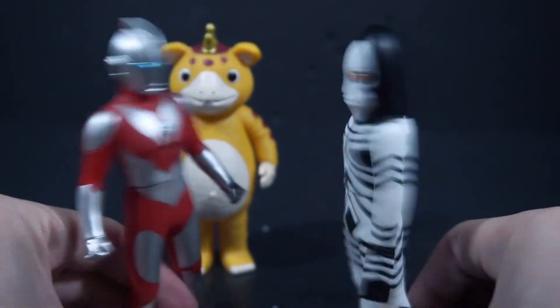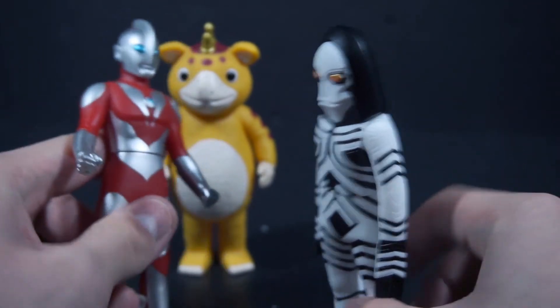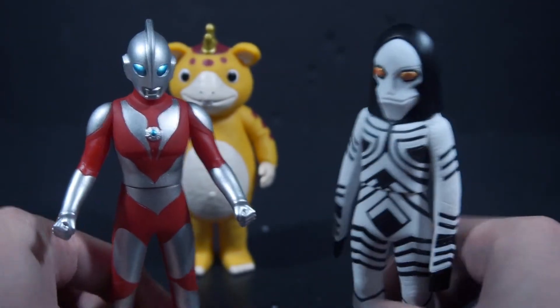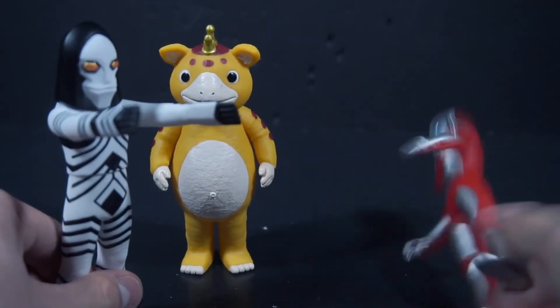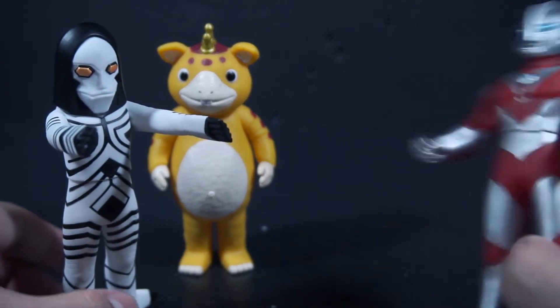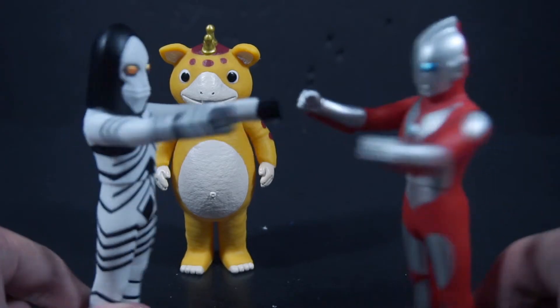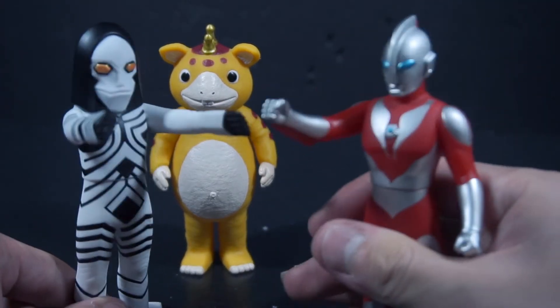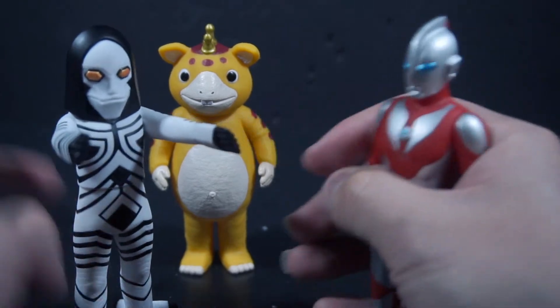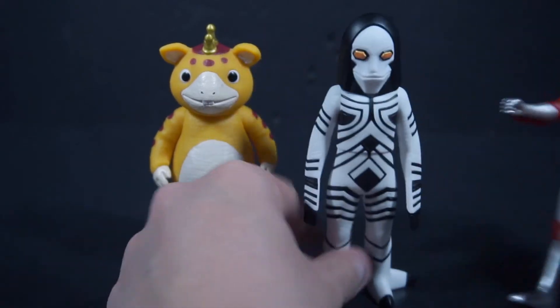Now Powered finally has a villain he can fight — a kaiju from his own series. Powered shoots fire, Dada dodges. I'm pretty happy about this because I now have something that Powered can actually fight from his series that isn't Kyrieloid.